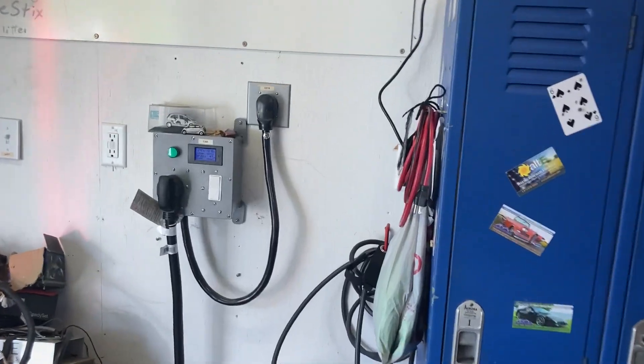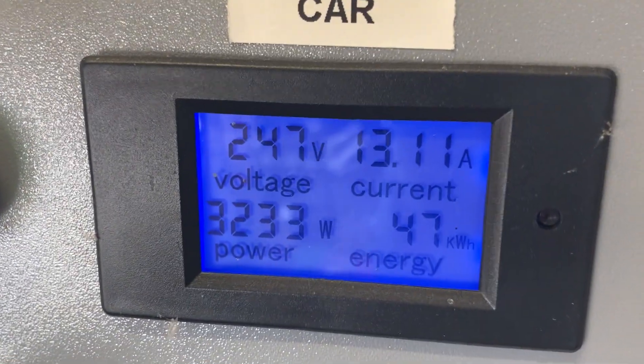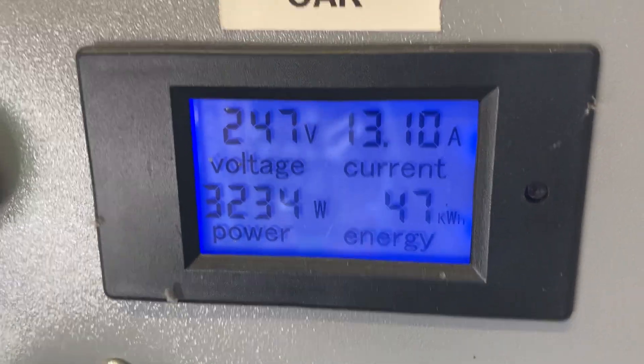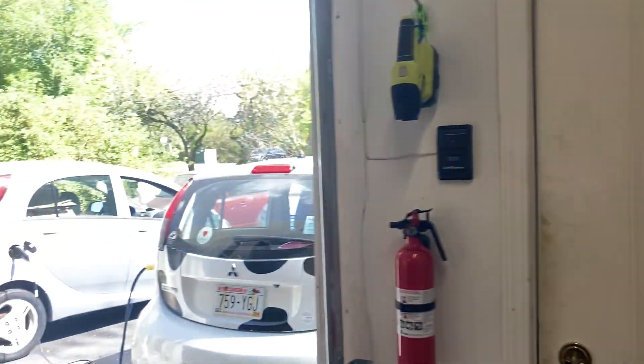If we look over here, I'm actually using that to charge another electric car at about 3,200 watts, and the rest of the electricity is coming from the solar panels on the roof.